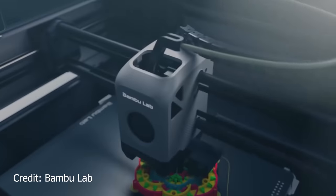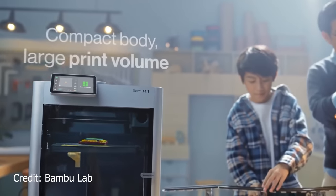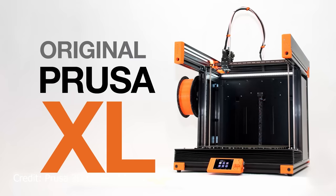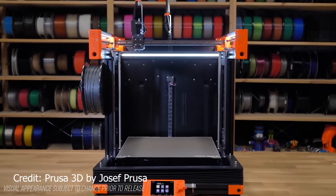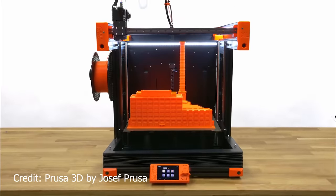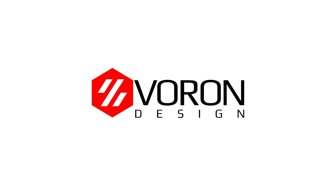Now let's talk about why I'm building this and why, in 2022, I think this is still the absolute best 3D printer. I get it — the Bambu Lab X1 Carbon is out and it does crazy fast speeds for about the price of a Voron 2.4, and it's a ready-made product that requires no assembly. We also have the Prusa XL coming out soon, which we know is going to be big, reliable, and available as a kit and as a fully assembled printer. So why a Voron?